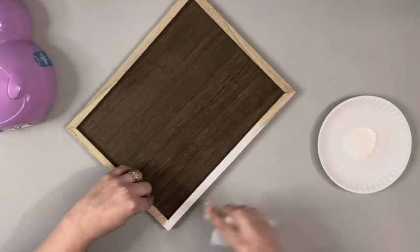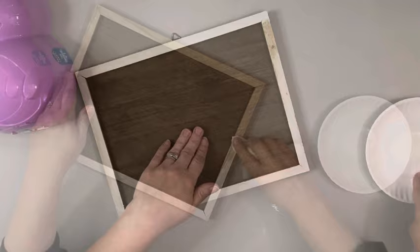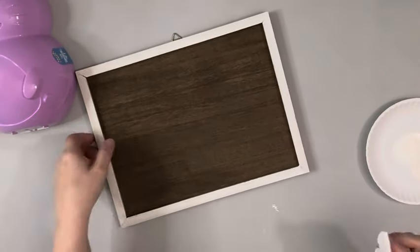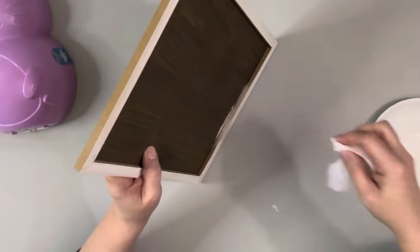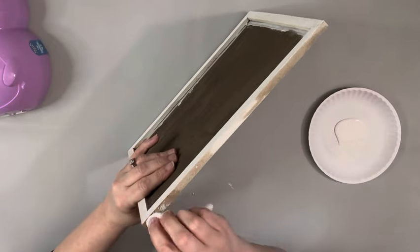I started with the frame. I took a baby wipe and some cottage white chalk paint and I just used the wipe to apply the chalk paint around the edges and the inside and sides of the frame with just one coat to give it kind of a whitewash look.